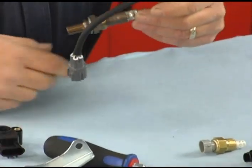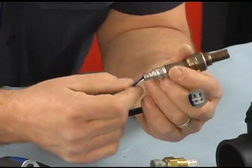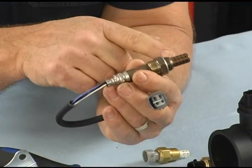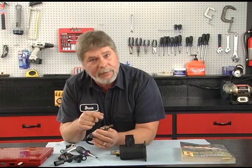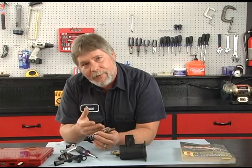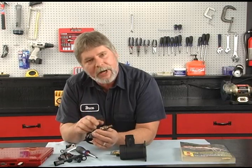Two of the most common sensors you're going to find problems with: one is going to be the O2 sensor, or the oxygen sensor. The tip of it actually goes into the exhaust stream. Its job is to monitor the amount of oxygen in the exhaust system. If there's a lot of oxygen, it tells the computer that the engine's running too lean. If it has less oxygen, it's running too rich. So the computer is constantly monitoring this — it is a fuel control device.